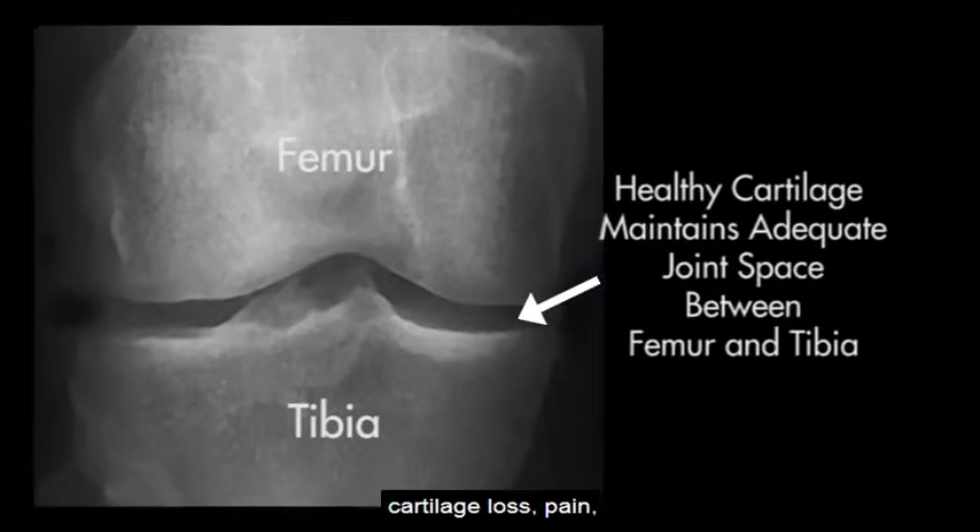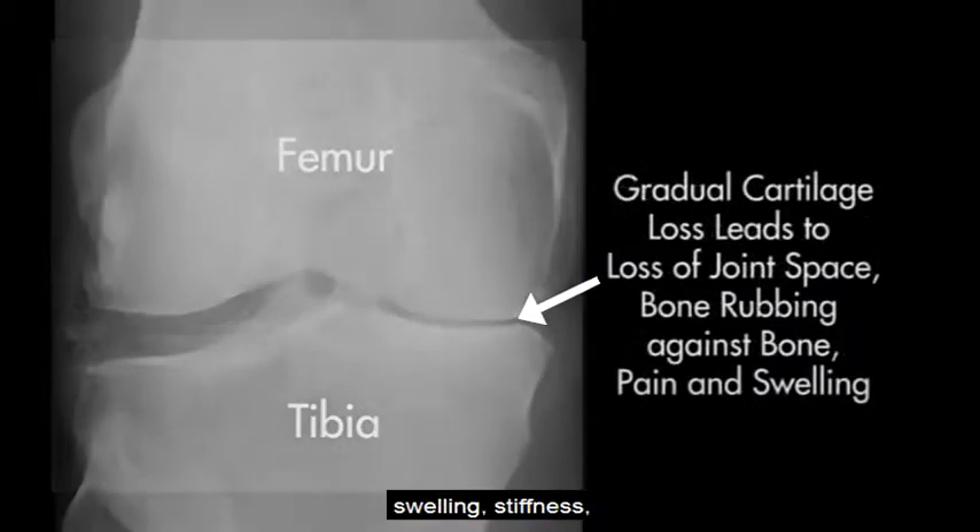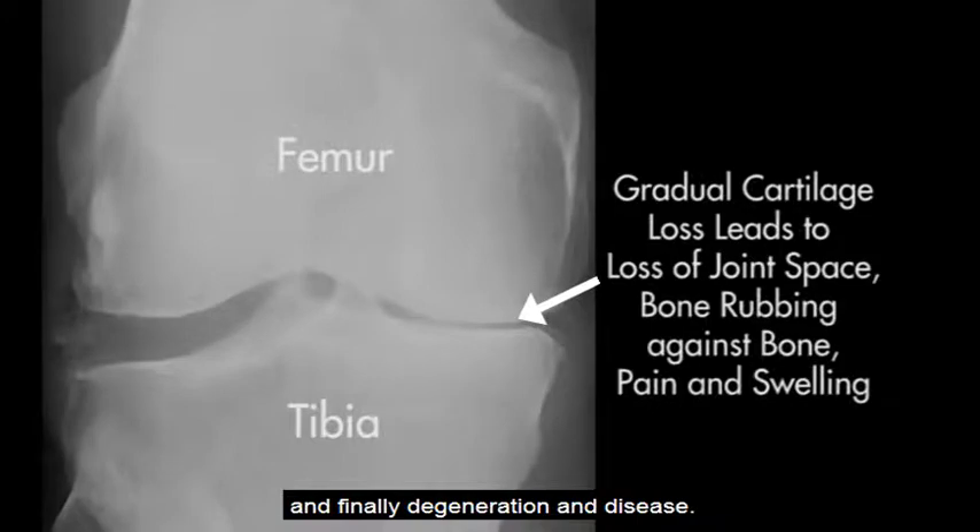Over time, this will lead to cartilage loss, pain, swelling, stiffness, and finally degeneration and disease.